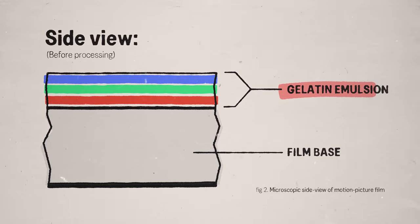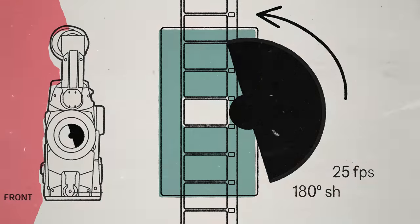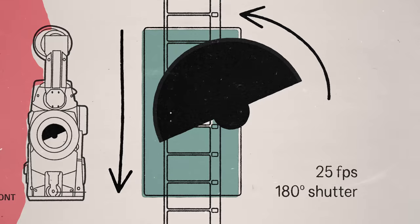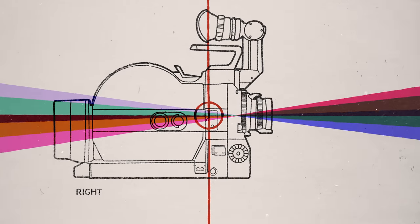Cameras, whether dated or new age, all kind of work the same way. They all have a photosensitive material — film, tape, or digital sensor. Film is a strip of transparent plastic film base, coated on one side with a gelatin emulsion containing microscopically small, light-sensitive silver halide crystals. Secondly, a shutter, which opens and closes to expose the sensor to light for a controlled amount of time per frame. And a lens, which directs light through a gate onto the sensor and determines the field of view of the image.